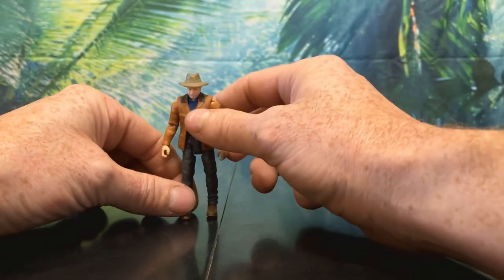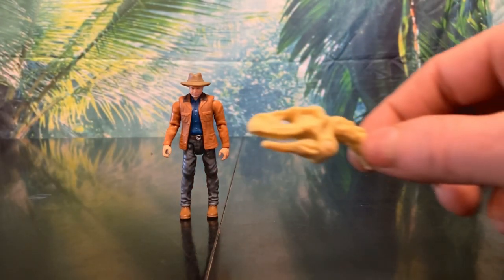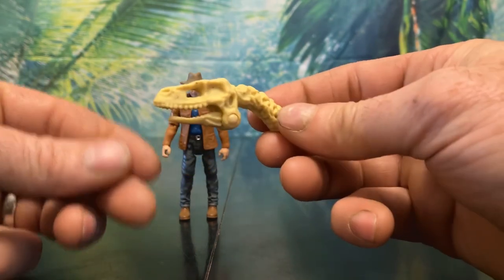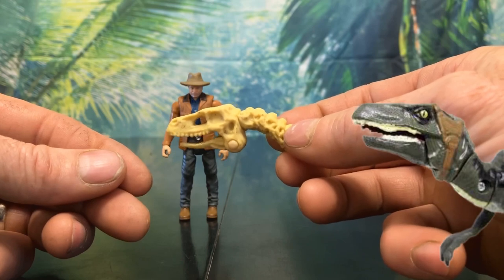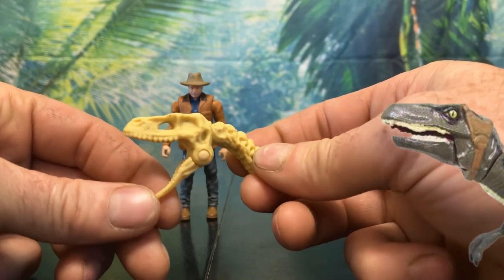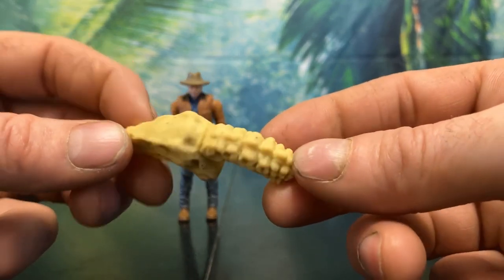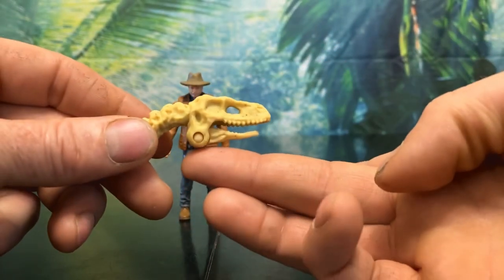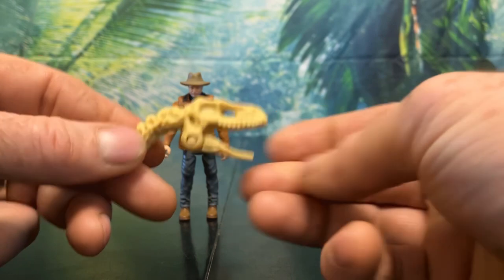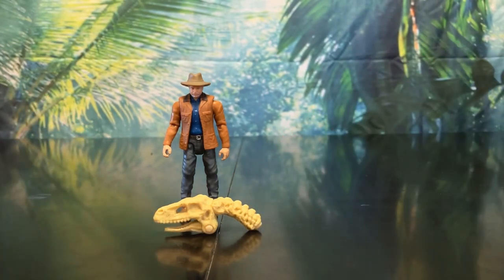Alan comes with one accessory: a dinosaur skull and spinal cord. I'd recognize that overbite from anywhere — that's Hasbro's Blue. Rest in spaghetti, never forgetty. The detail is really great, especially on the spine. Its jaw is very thin and small though, and its hinge joint is very low — it looks bizarre. Plus it's pretty much impossible for Grant to hold it without falling over, which kind of sucks. But overall it's a pretty neat accessory.